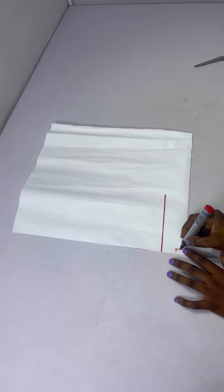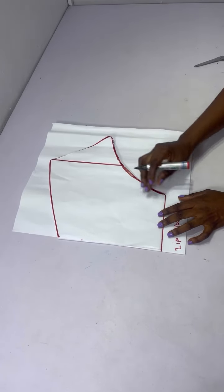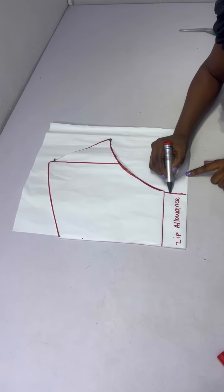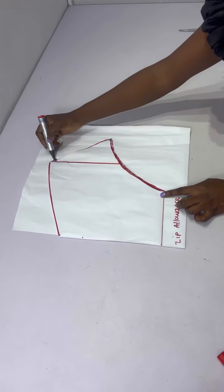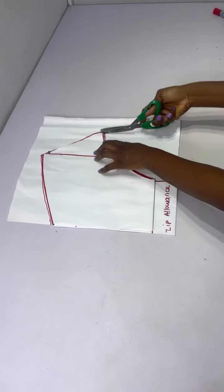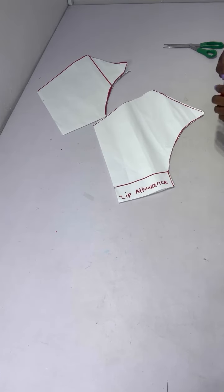I'll label this as my zip allowance. After that I'll place the front on the back after the zip allowance, pin it down to hold it in place, then trace all the way down from that zip allowance. The only difference between the front and the back is just the zip allowance. After tracing I'll go ahead to cut out.